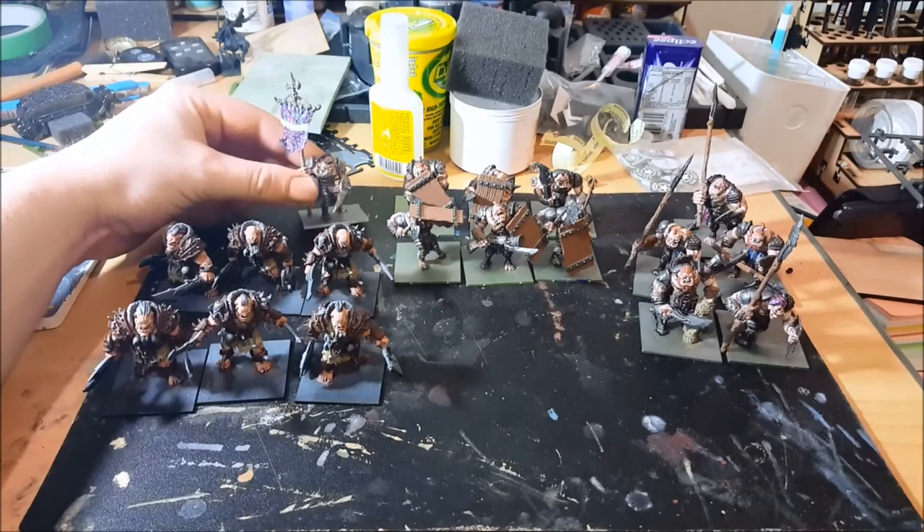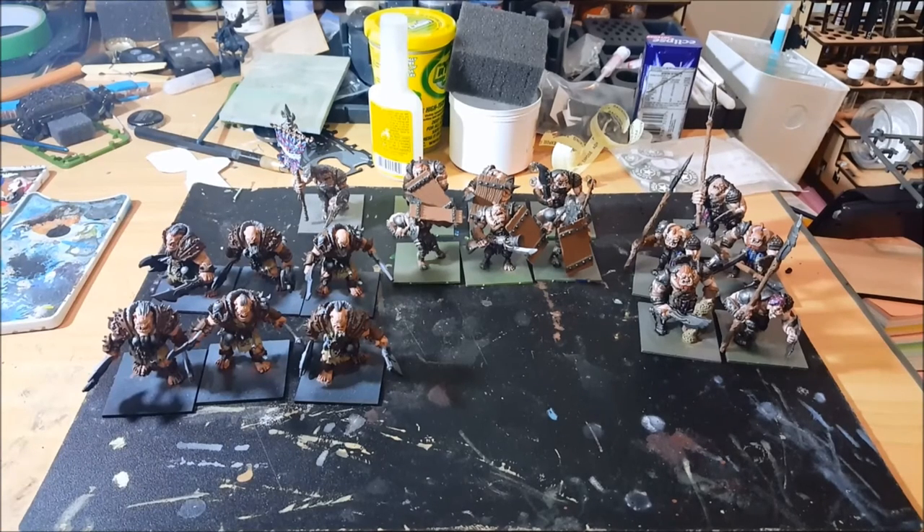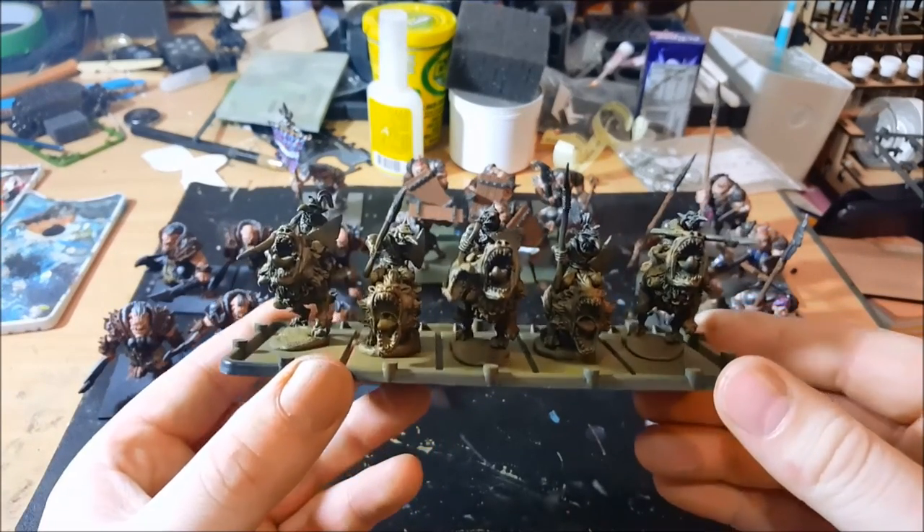I've got a standard bearer who's in a similar place at the moment. He still needs his ink wash on the metal and then I'll be working on him a little bit more over the next couple of days.